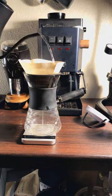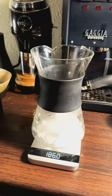Pre-wet the filter. Add half of the final weight in ice to the carafe.